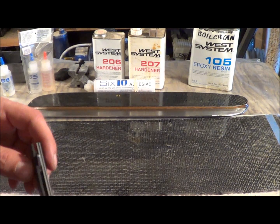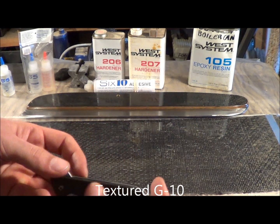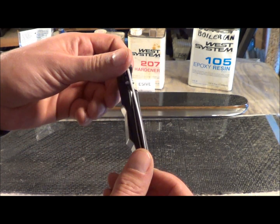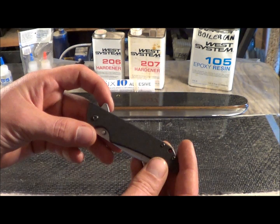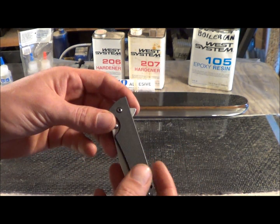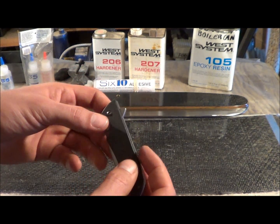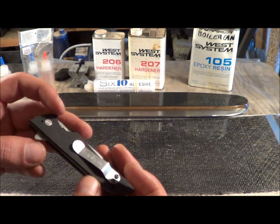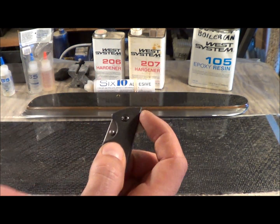This is a knife. This is like a fiber reinforced nylon or something to that effect. The scales would be the black part. He has videos on how to replace scales, but basically you take the screws out and put on his awesome scales and you have a pimped out knife. This is a Skyline, a Kershaw Skyline. I like this knife because it has a little flipper button.